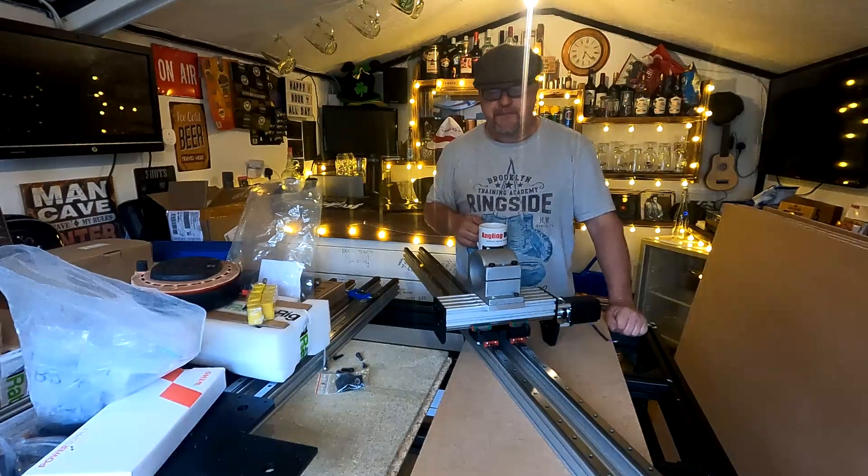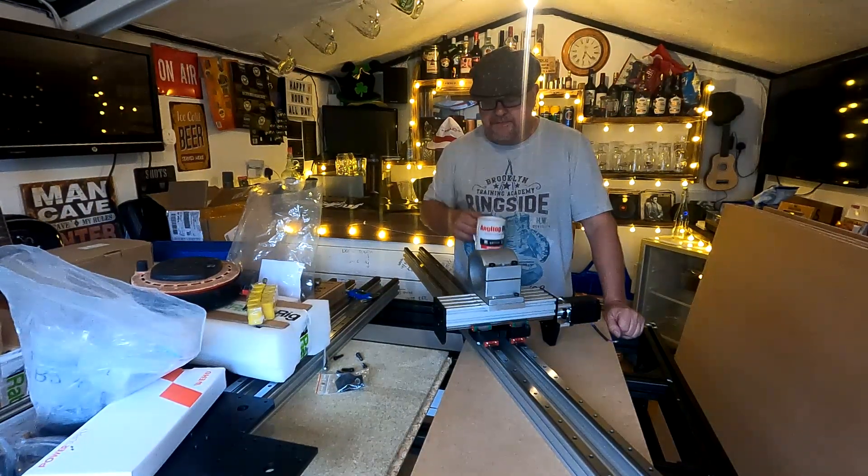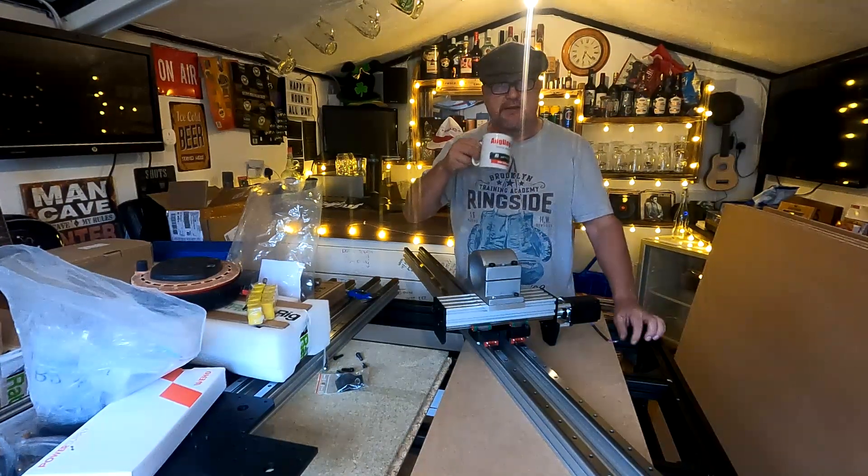As I say, quick little video just showing you the mounting plate — the adaptive plate that I've knocked up on the machine — and the method I'm going to use for mounting my 80mm bracket as opposed to the small router bracket.